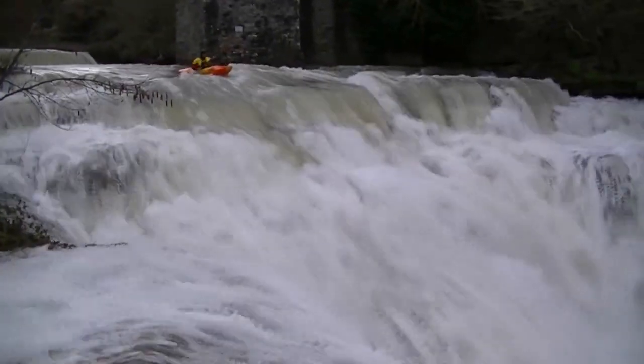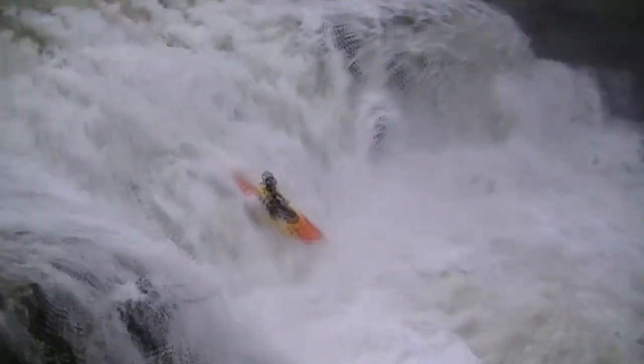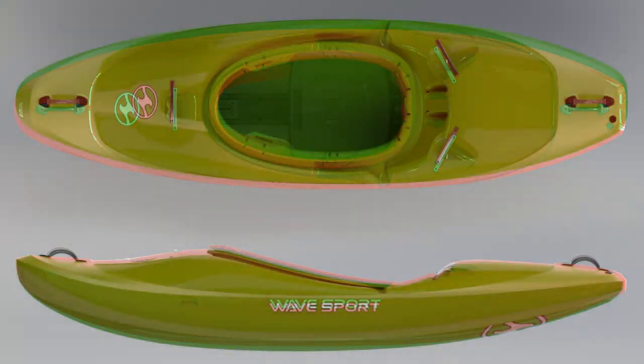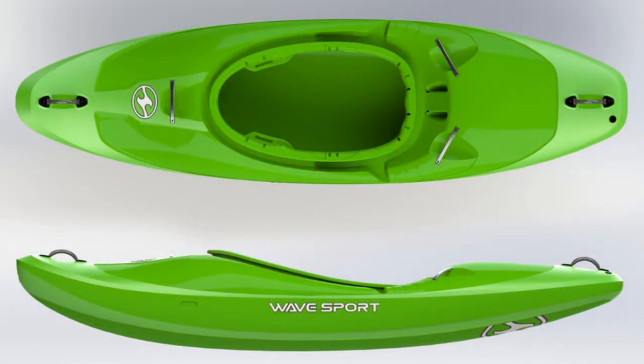The design process of the Recon started with an idea from Devin Morgan, who designed the first prototype. This prototype was handed over to the testing team and we collected feedback and brought up new ideas for the next prototype. After a period of time, Devin collected all the ideas from the testing team, made a second prototype, then a third prototype that was really close to the boat in production.